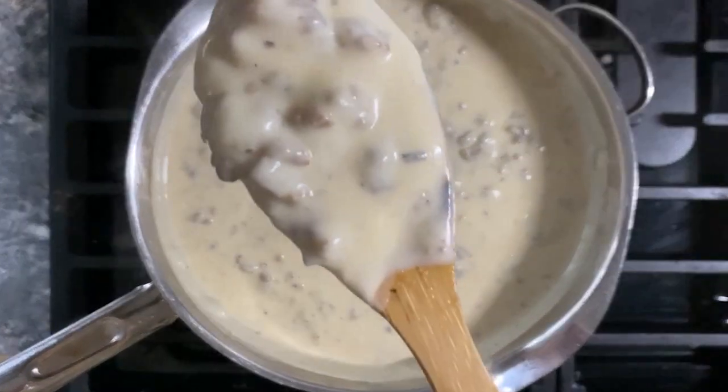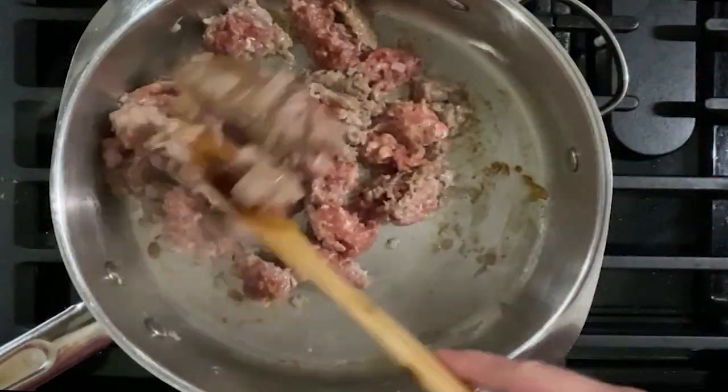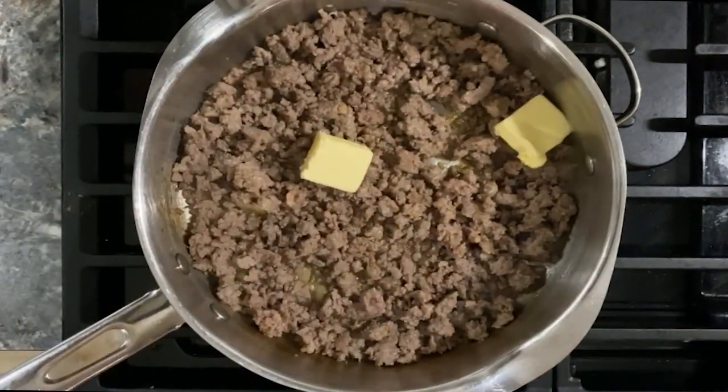I come from the kind of family that treats gravy like a food group. And while I try to eat healthy most of the time, I will always enjoy some type of sauce with my meal from time to time. And this gravy is a regular in my life.